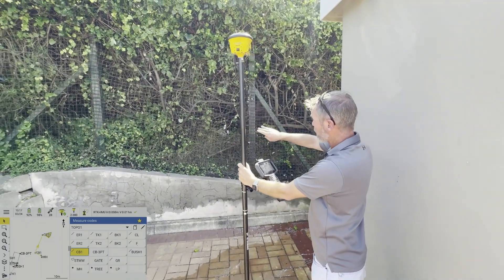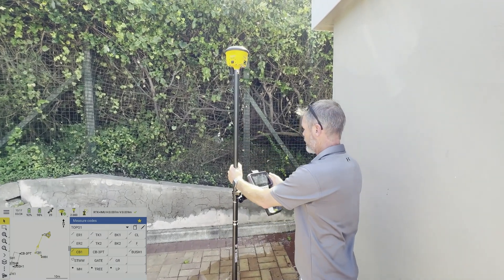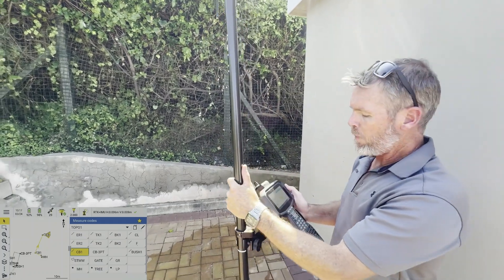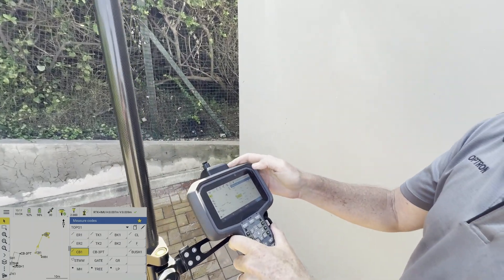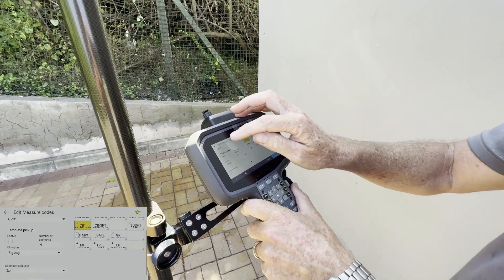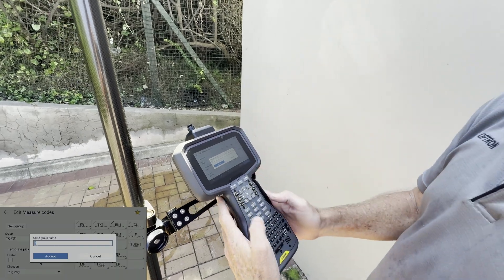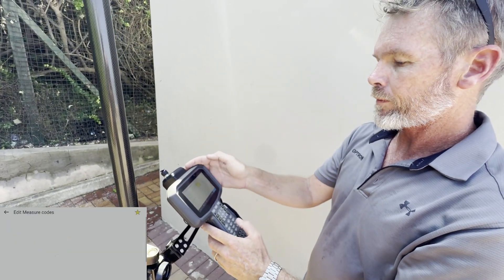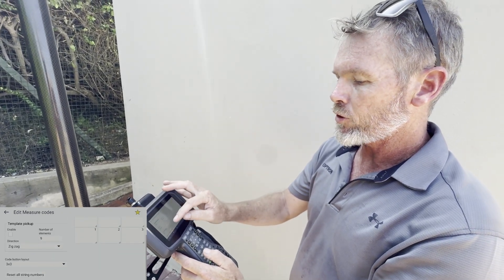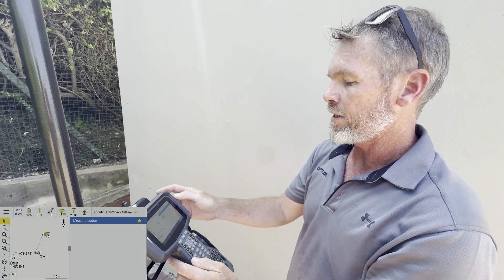While I'm here, might as well pick up the fence and do a bit of a bank. I don't have my banks loaded on here, so I'm going to make a different screen — I'm going to add another code list. I'll select 'new', 'new group', and call it 'topo2'. You can choose the layout you'd like; I like to go with a 5x4 layout — accept that.